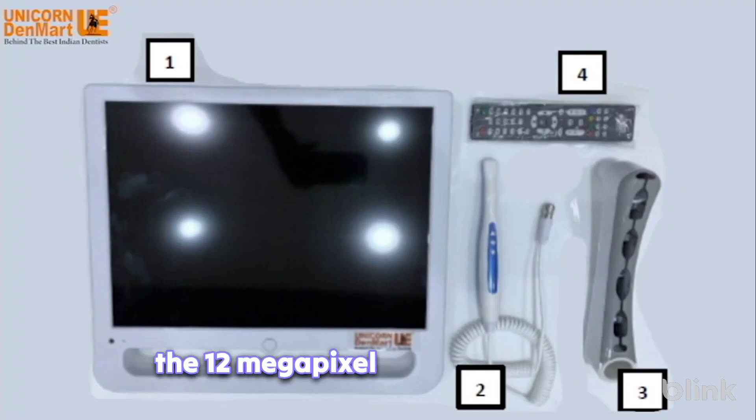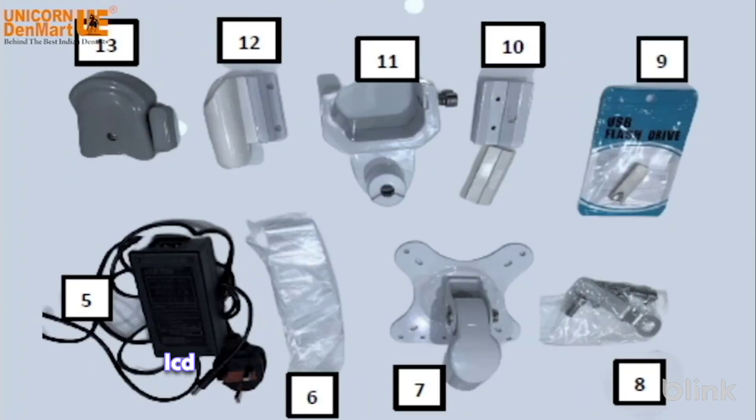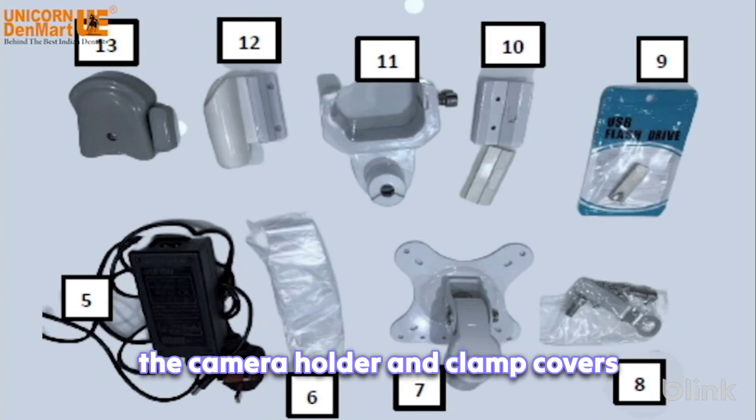the 12-megapixel Sony CCD camera, LCD hanging arm, remote control, power adapter, protective sleeves, LCD fixing clamp, screws and tools, pen drive, camera clamp fixer, hanging clamp, camera holder, and clamp covers.